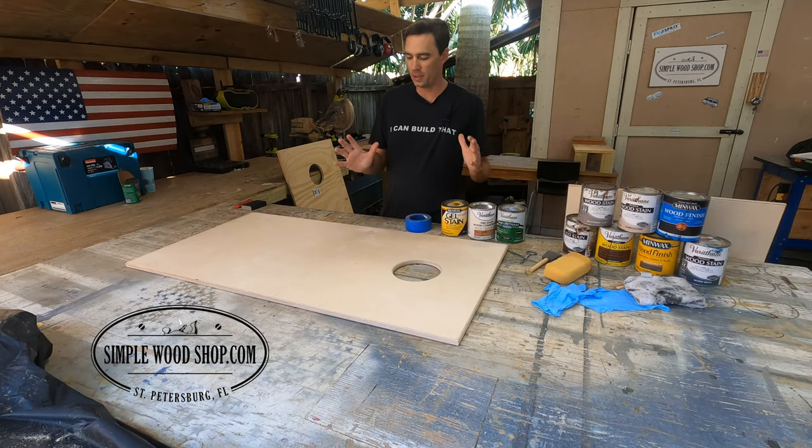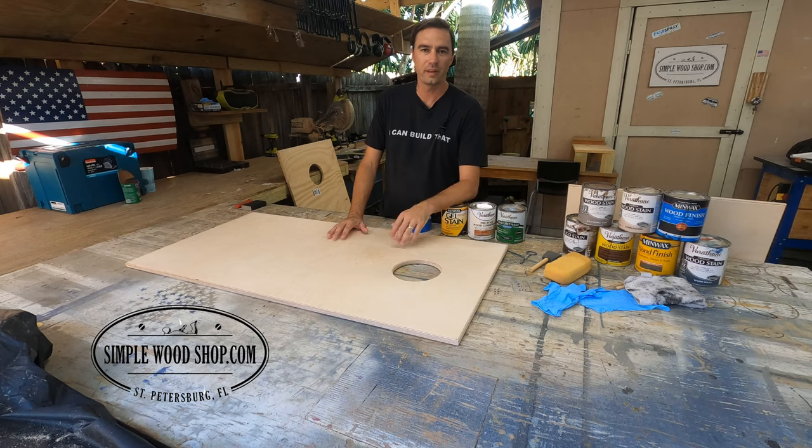Let me walk you through a couple of steps on how to get that nice finish on your set of cornhole board tops with some stain.